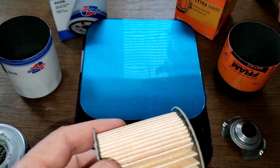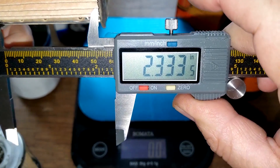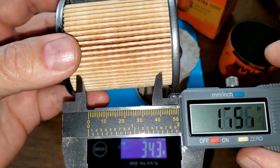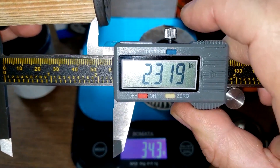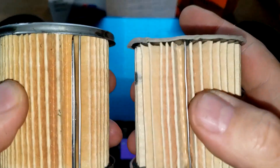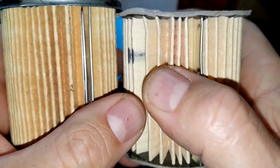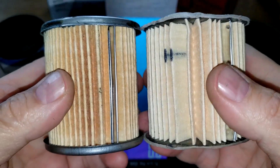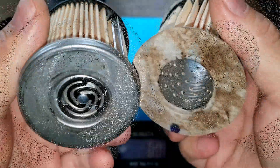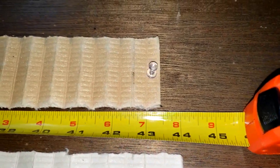Let's measure the diameters. The Fram is 2.33 inches wide and the Car Quest is about 2.31 to 2.32 inches wide — very close. I'll be interested to see which one is longer, because the Car Quest has deeper pleats but more of them, so it's going to be close. Cutting them open and stretching them out: the Fram filter media is 44 inches long and the Car Quest is 43.5 inches long.